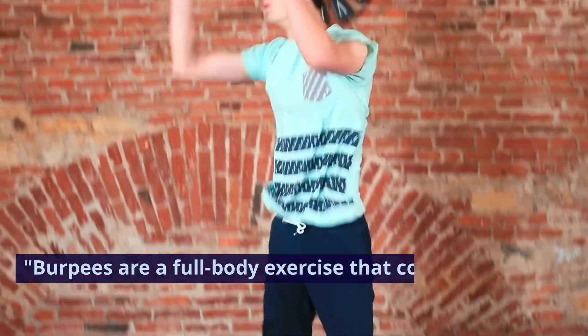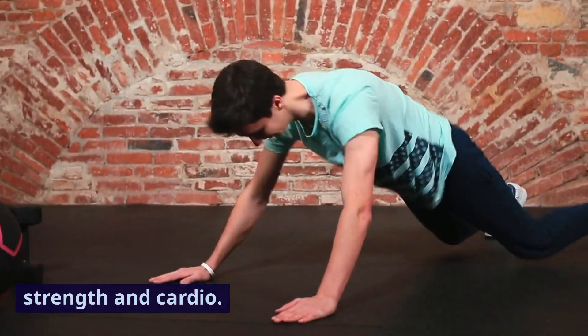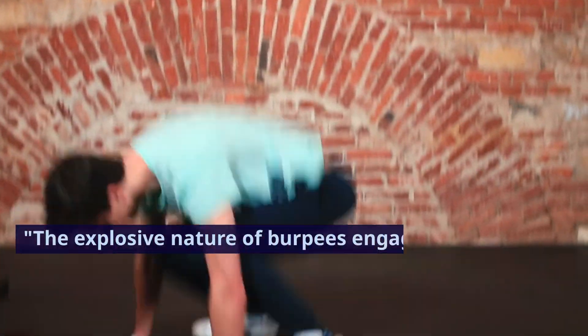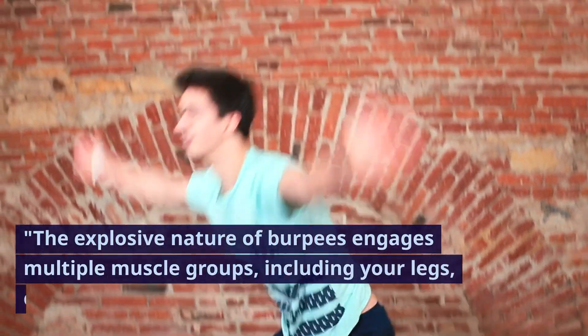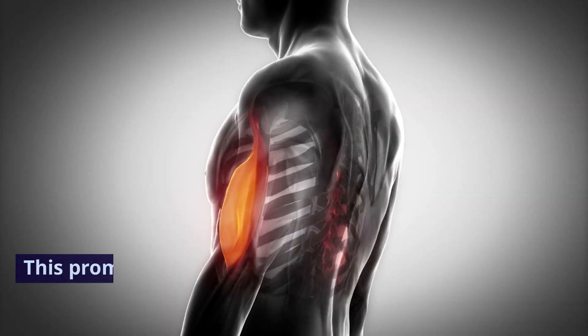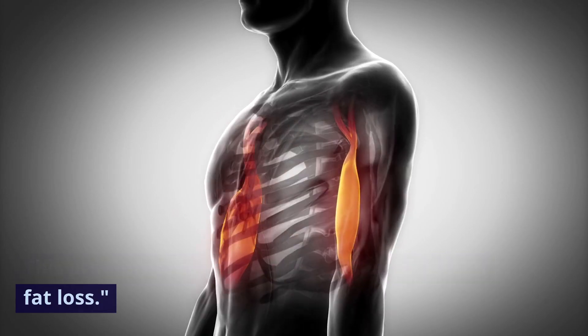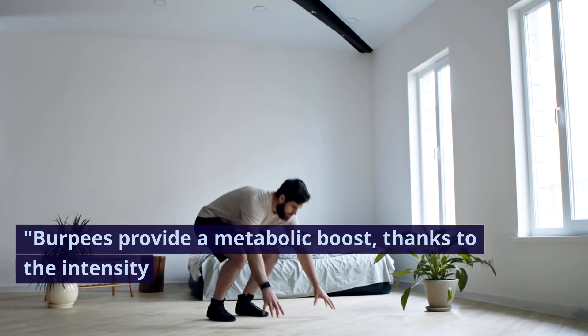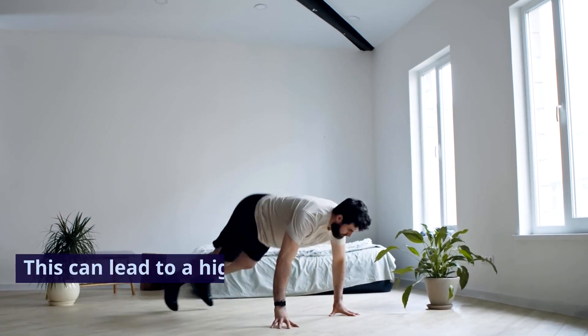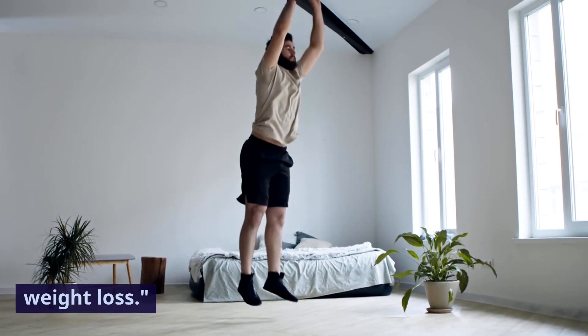Burpees are a full-body exercise that combines strength and cardio. They get your heart rate up quickly, making them an efficient calorie burner. The explosive nature of burpees engages multiple muscle groups, including your legs, chest, arms, and core. This promotes muscle development and overall fat loss. Burpees provide a metabolic boost thanks to the intensity and the number of muscle groups involved, which can lead to a higher calorie burn, supporting weight loss.